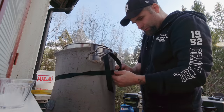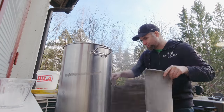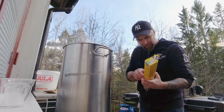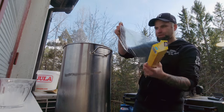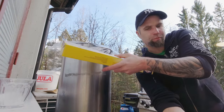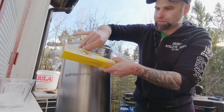The brew day is done — this is what I love about no-chill. Now I can go do other things, I have a thumbnail to make. I'm just covering this up and putting the lid on.